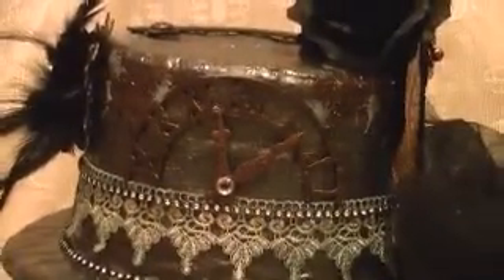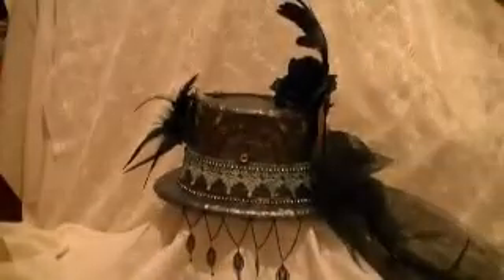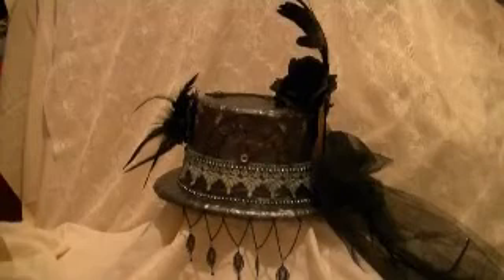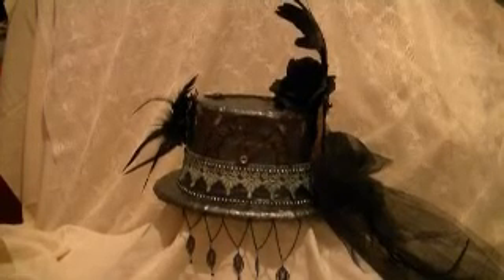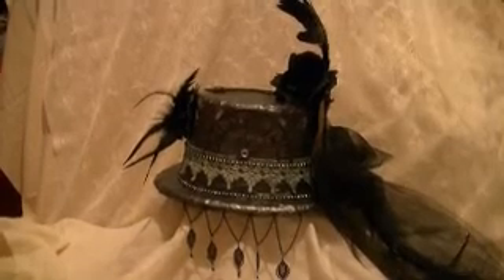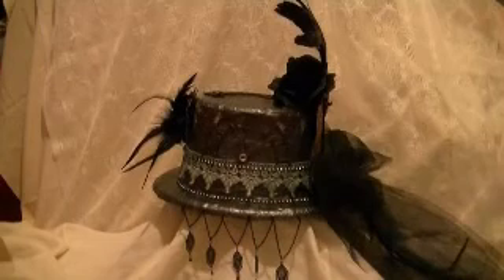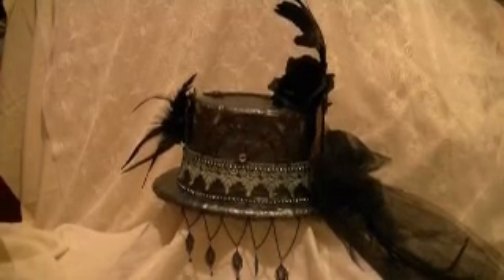I've got some lace trim there and some bling. This is one of the side views. Those down there are earrings that I took apart from Walmart and everything.